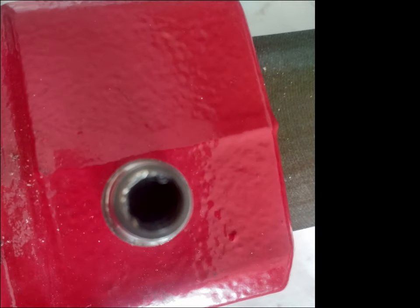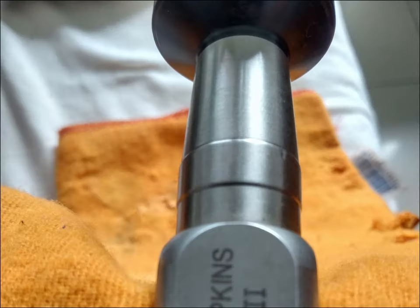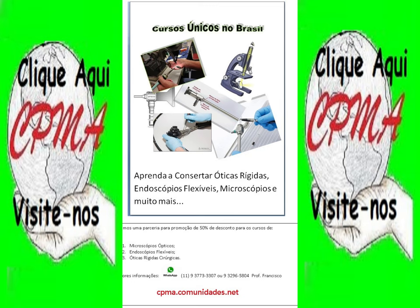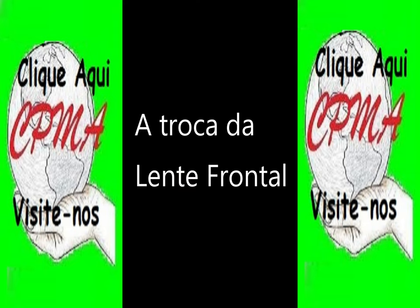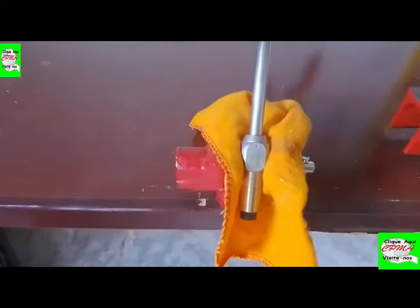Olá pessoal, iniciamos essa videoaula com essa ótica de 8mm. Ela tem aproximadamente — se você for aqui — é quase um ângulo reto. Ela quase não tem ângulo com relação à sua frontal, ou à sua face, ou à sua distal.